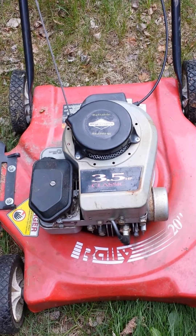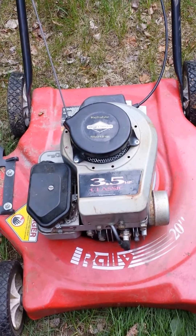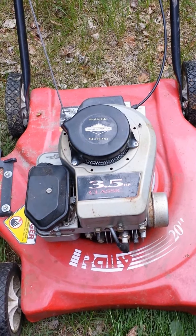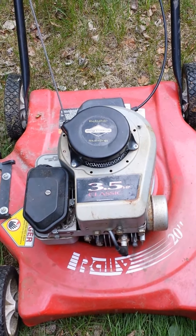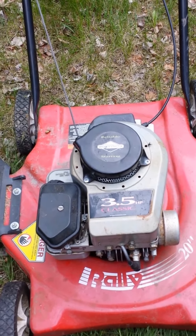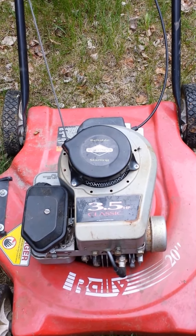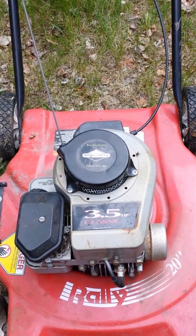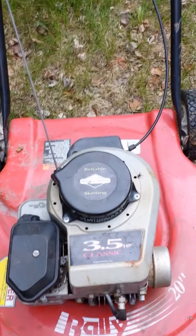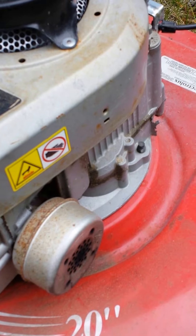What I have here is an Electrolux Raleigh 20 inch lawnmower. It's got a Briggs & Stratton Classic 3.5 horsepower. What it was doing is it would start for a little bit and then it would automatically shut down after 10 seconds of being started. Also notice there is black smoke coming out of the muffler right there.